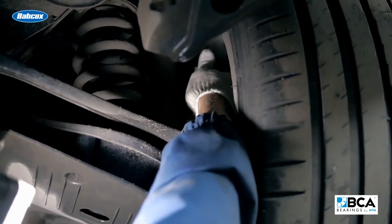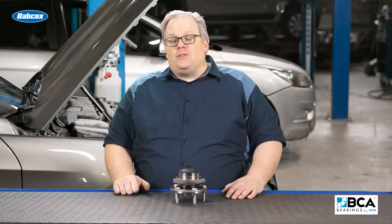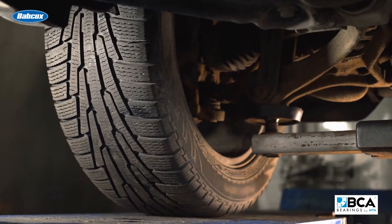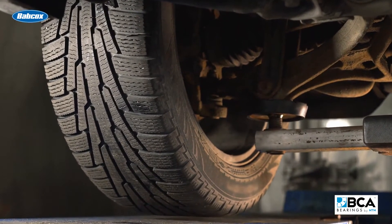I'm talking about control arms and low friction ball joints. So you may be better off grabbing at 11 and 5. This way you can detect a lot more subtle movement in the suspension.